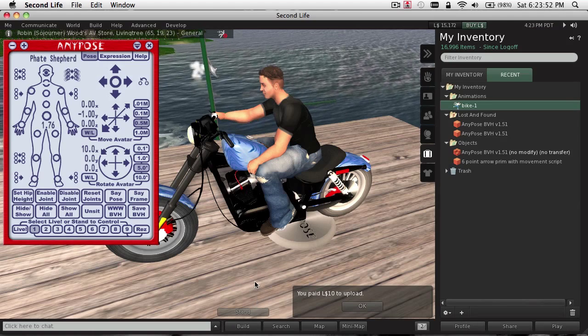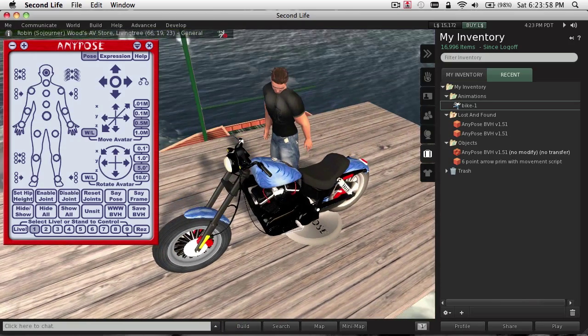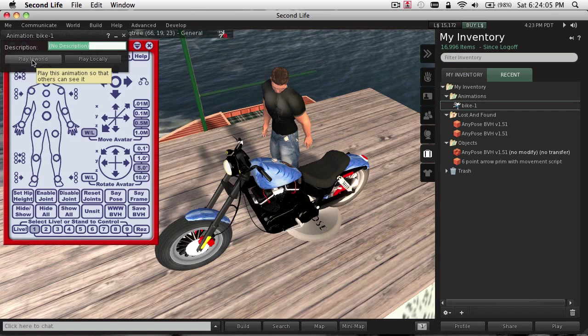Now, before I can test that animation out, I need to stand up. There's the pose. I'll open it up. Now, when I play this, I'm actually going to drop below the dock here.